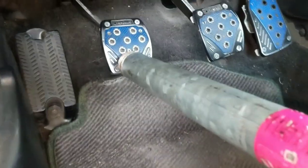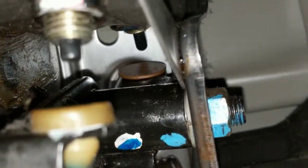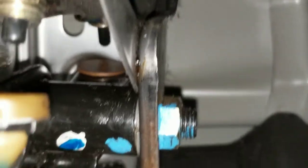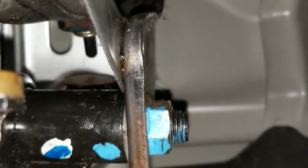Let's see what the penny looks like. The penny is right in the center of the camera, and you can just see the plunger. There it is — there's the plunger that the penny needed to depress in order for the car to start.